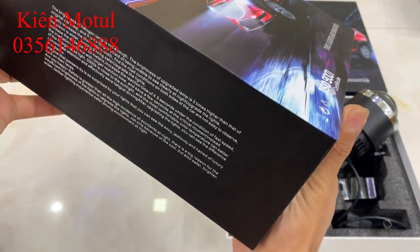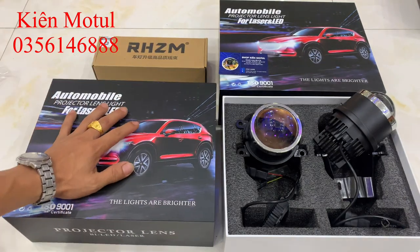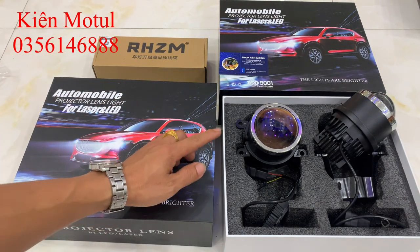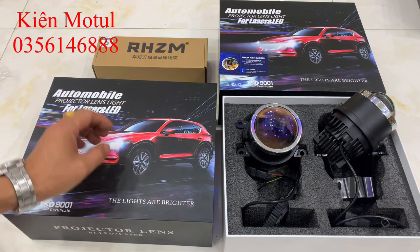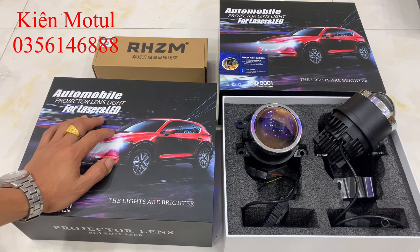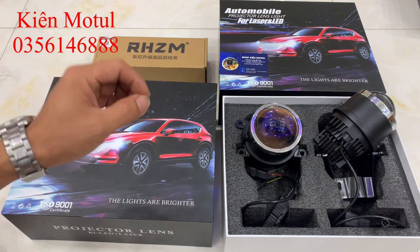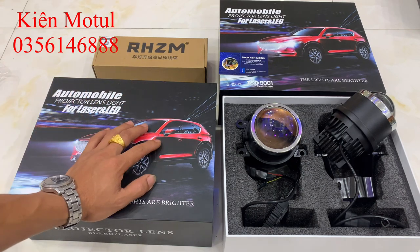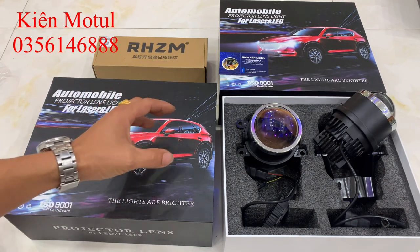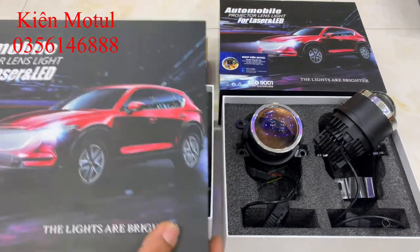Đây là mặt thông tin của hộp sản phẩm. Hãng không in các thông số kỹ thuật trên hộp nhưng đã cung cấp thêm cho em. Mẫu bi này có chế độ cốt đạt 30W và chế độ pha là 40W. Khi em đo thực tế thì chế độ cốt là 30W và chế độ pha lên đến 42-43W, cao nhất thị trường hiện tại.